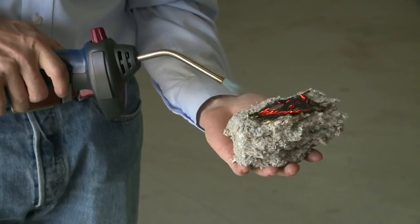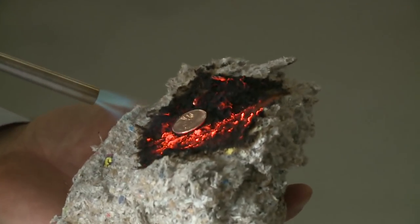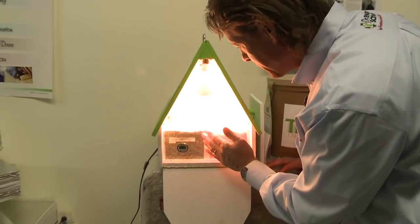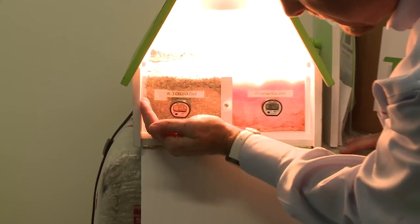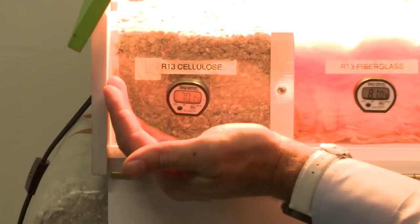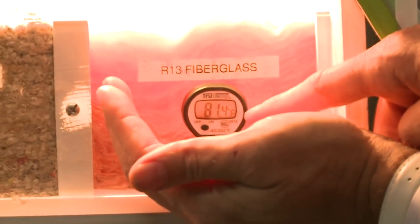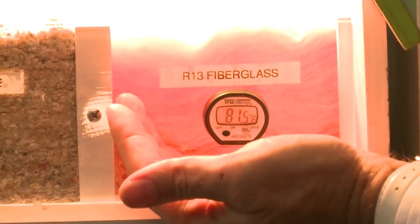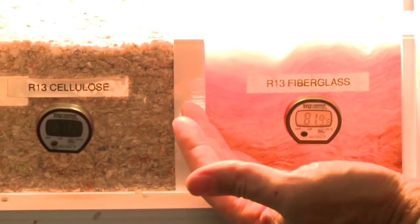It's also treated with a fire retardant so that it doesn't burn as you might expect ground-up paper to do. I've just had the lamp on this demo box for a few minutes, and you can see that the temperature of the cellulose is still 70 degrees, while over here it's 81 degrees on the fiberglass side — a dramatic difference already. It has been about 120 seconds since I turned this on.